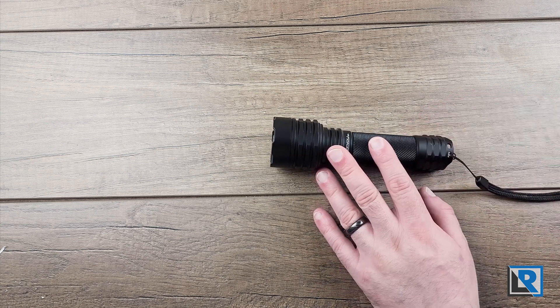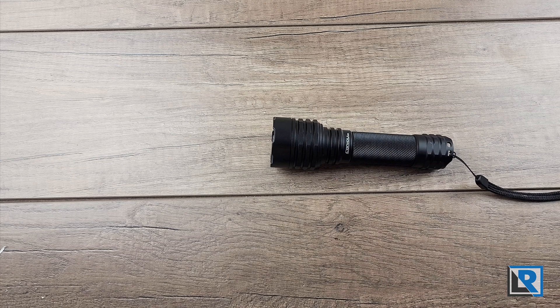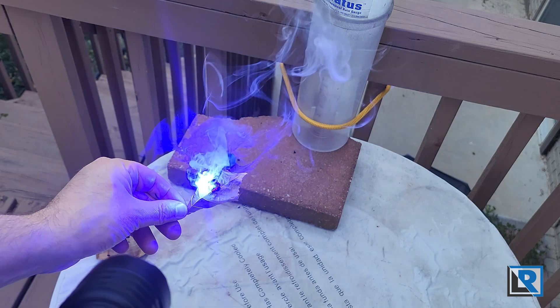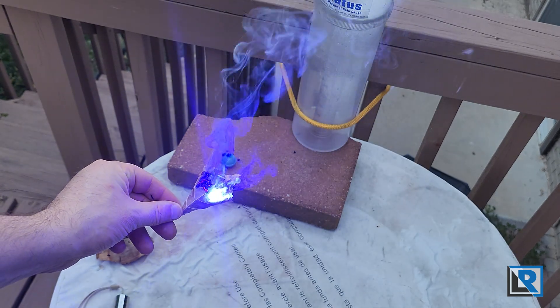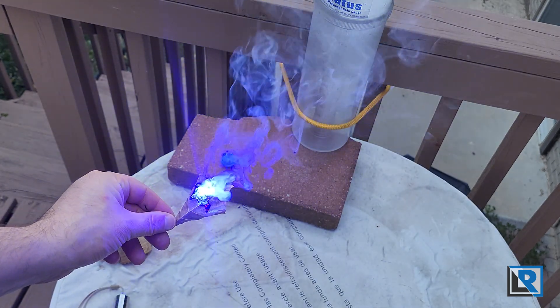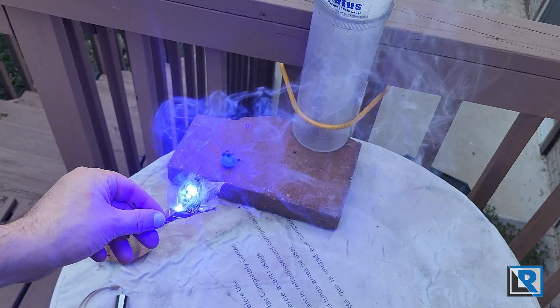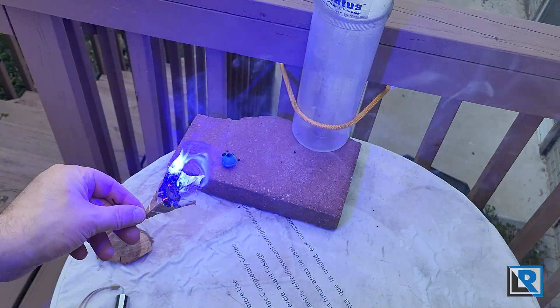So you might be asking: what do you do with a laser like this? For me it's a toy, and one I don't use inside and I'm really careful with. Here are a few things I've done with it. Dry leaf here — and it's all about focus, just getting the focus just right. Most things seem to have no problem once you do.